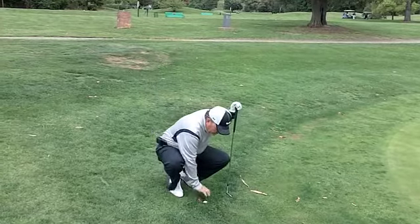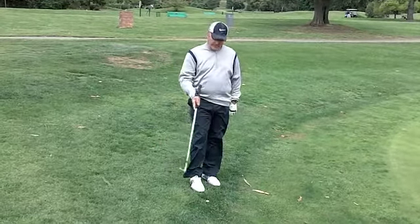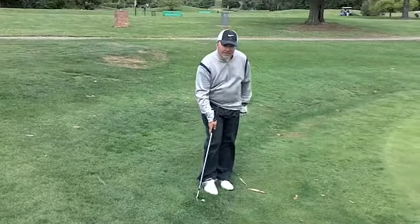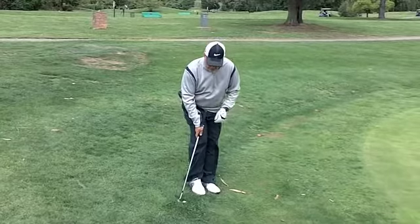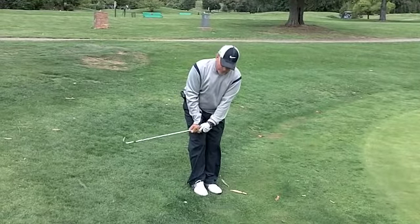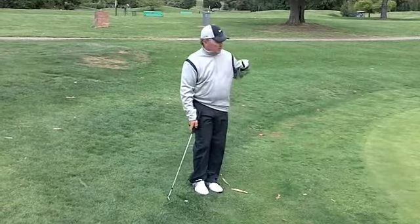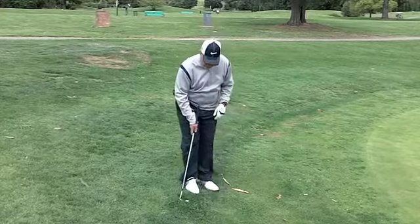The ball nestles down into the grass. What I'm going to show you is how to set up. Set the toe of the club right behind the ball. Play the ball way back in your stance. So when you go ahead and make a swing, the club comes up steep and drops on the back of the ball. When it comes out, it's going to hit the green and roll out. This is what it's going to look like.